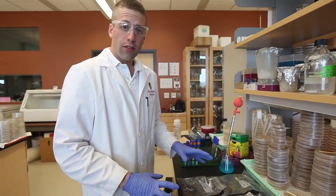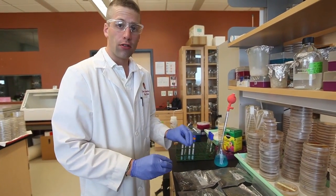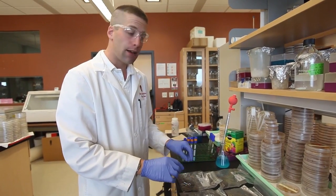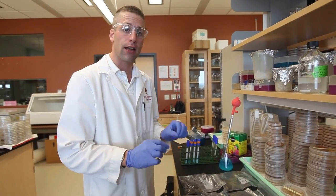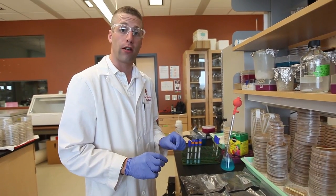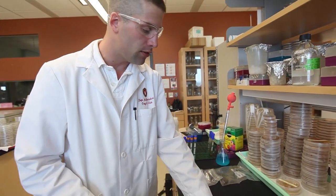Once you've collected your four samples, as a group you're going to want to decide which two you're going to use. You're going to analyze the four samples you collected and decide, based on their biological conditions, which two are most likely to have the highest cellulolytic activity or the highest amount of cellulase production in order to break down cellulose most rapidly and most efficiently. In our case, we will choose these two samples.